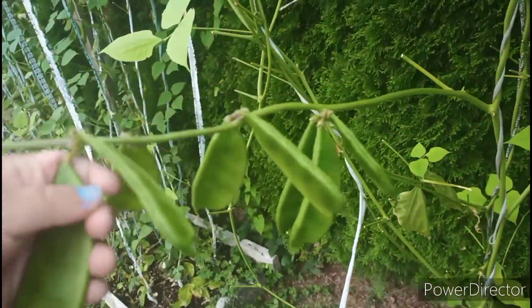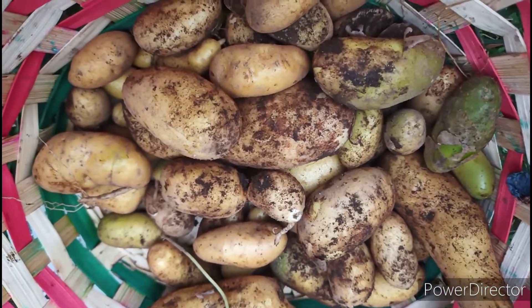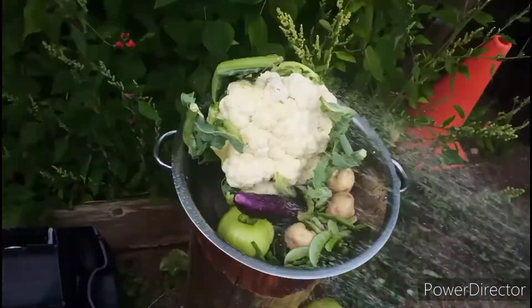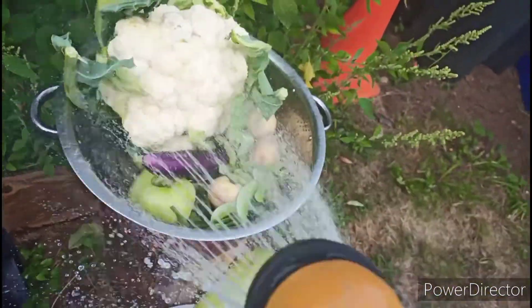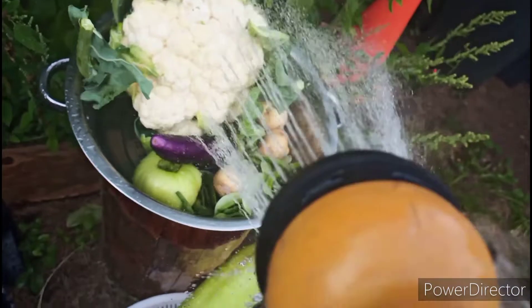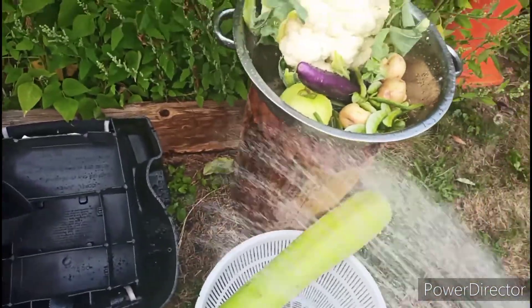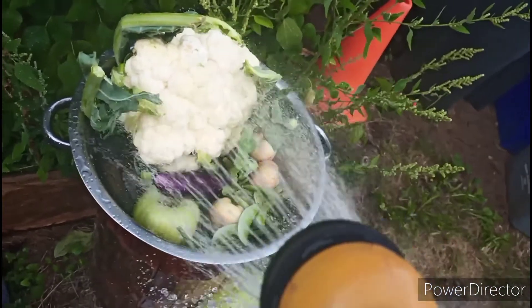I'm going to use for this mixed vegetable curry: some cauliflower, bottle guard — my bottle guard is too big so I'm going to use maybe half or more than half — and some beans. This is hyacinth beans. You guys can choose whatever you like or whatever you have in your home. I'm also going to use some potatoes, eggplants, and also green tomatoes. You guys can choose how much you want or your favorite vegetables.